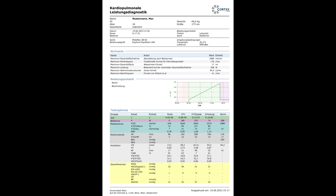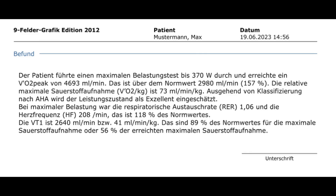On another page, detailed information on the various training areas is given, including a time-course graph. Also included is a written report with absolute and relative oxygen uptake, VO2 peak, respiratory exchange rate, maximum heart rate, and the ventilatory threshold one.